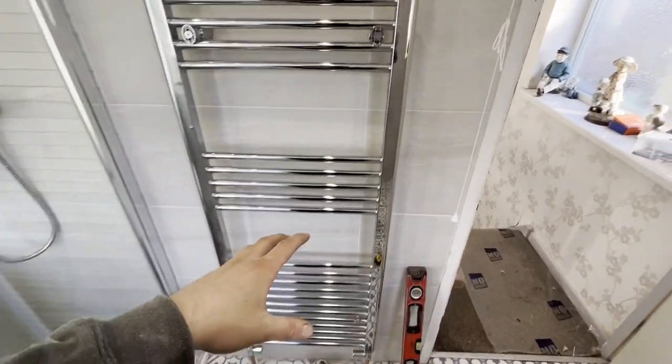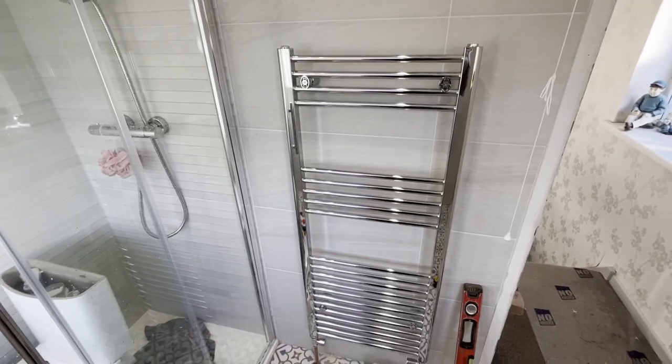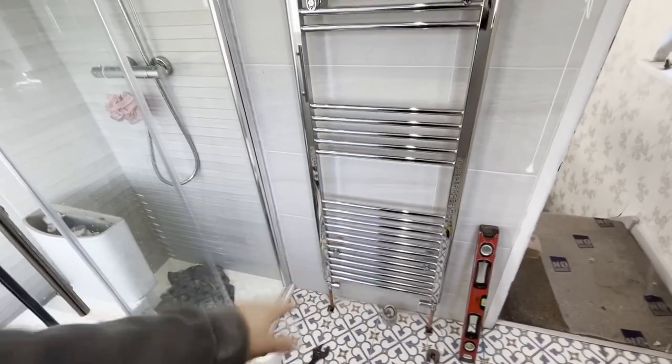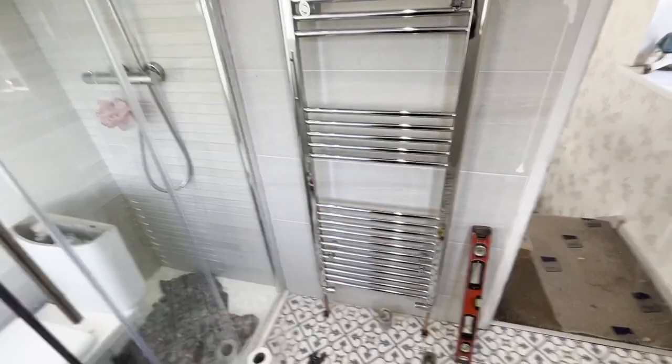I got taught to put your brackets on, hold it up to the wall, and mark around it. But when there's only one person here it's pretty hard to do that and make sure it's level. It's not how I do it anymore — I find this is a lot easier and a lot more simpler. So yeah, I hope you enjoyed that and I hope you took some tips off it.